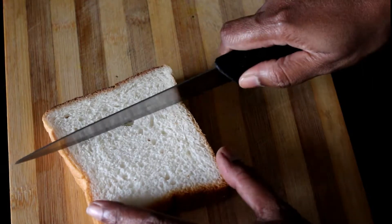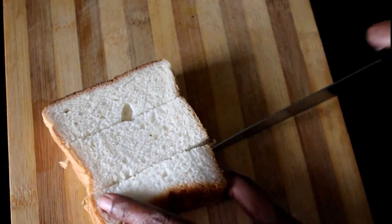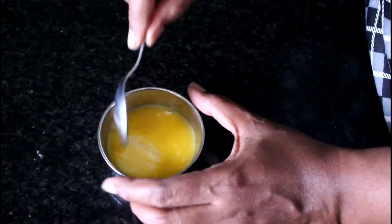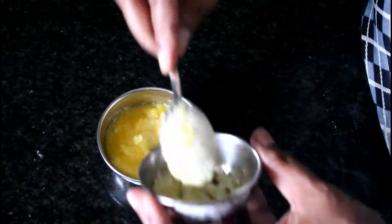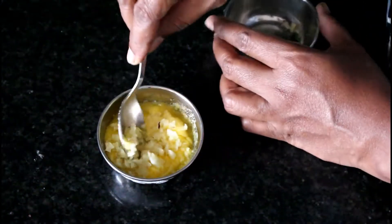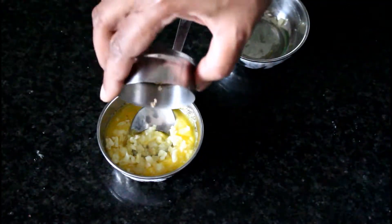Now I'm going to slice the bread. Now take the butter — the butter should be soft at room temperature. Add the minced garlic, then add the brown sugar.